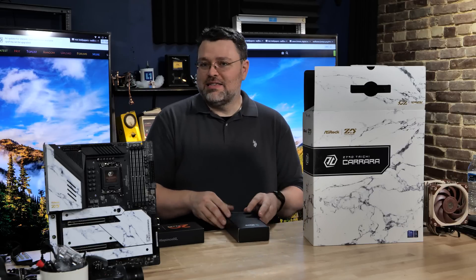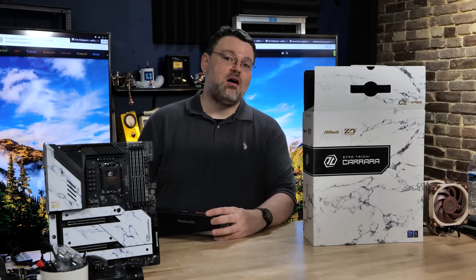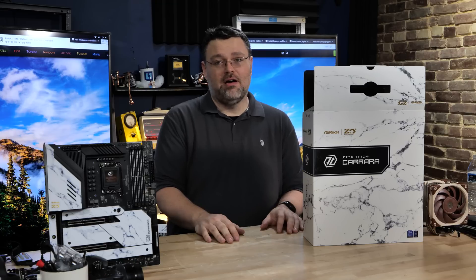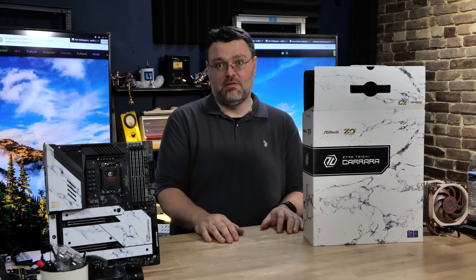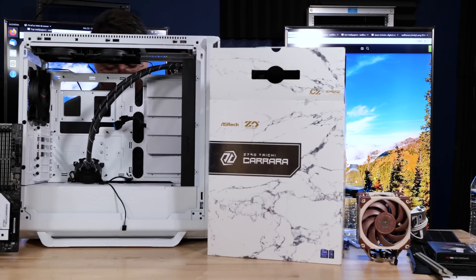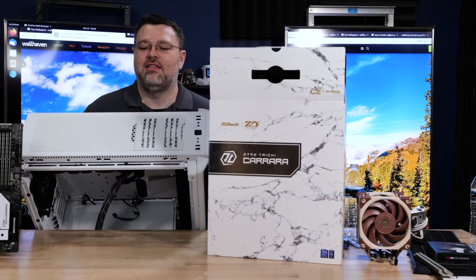Happy 20th, BeQuiet. We're using this mainly because it's a no-nonsense case that will store not only a monster 420mm radiator, but also a GPU even if it has a built-in AIO — you can mount that in the top. This is our BeQuiet Silent Base 802, and it's held up really well. I've had it in the office for a long time.